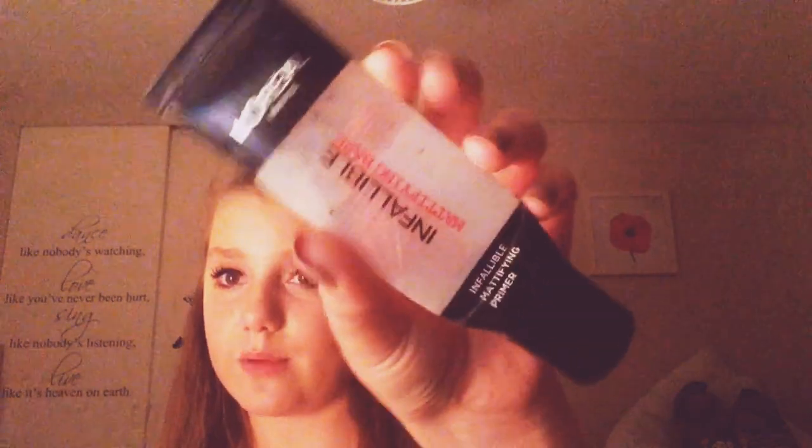Okay guys, the first thing that I actually apply to my face is my L'Oreal Paris Infallible Mattifying Base Primer. This is amazing — I just put it here and here and blend it in with my fingers. I press it first and then go over like that.